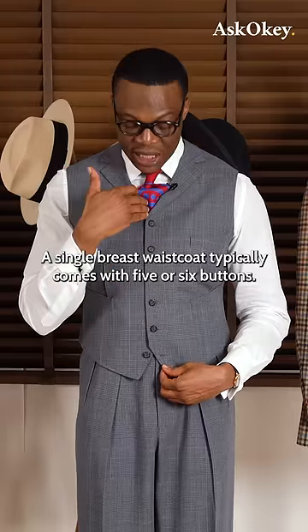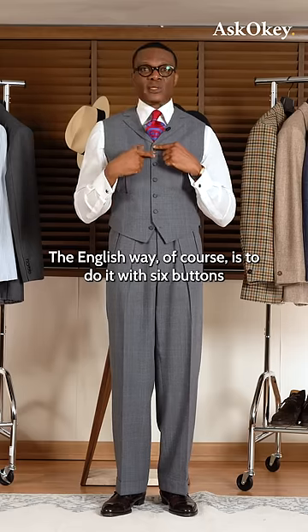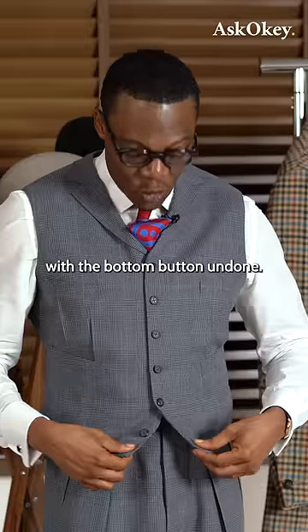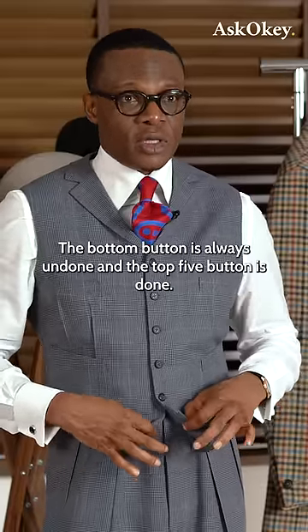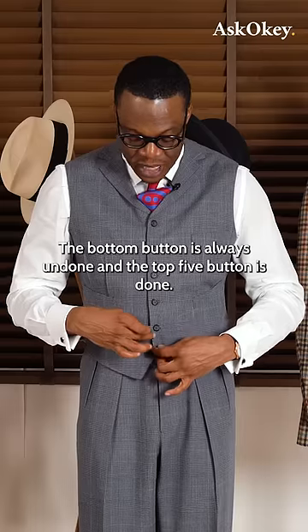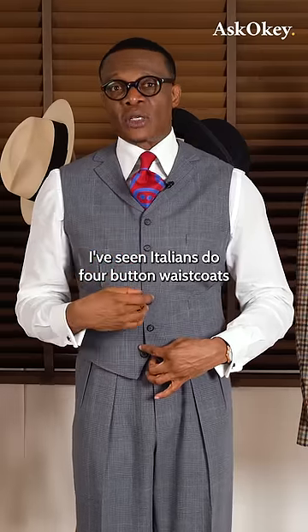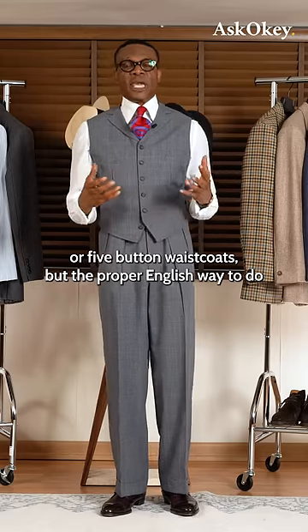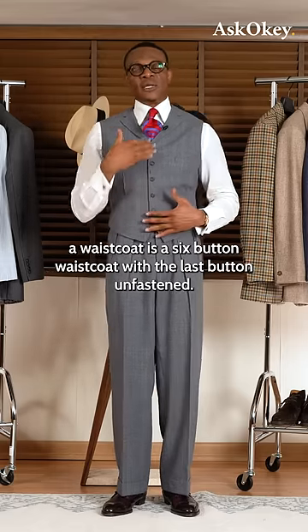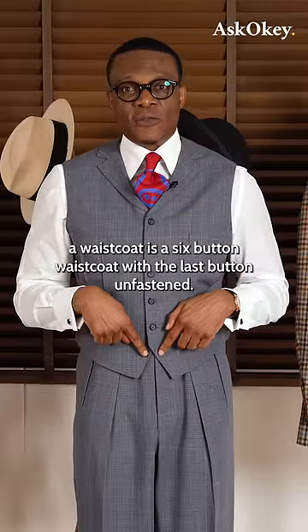A single breasted waistcoat typically comes with five or six buttons. The English way, of course, is to do it with six buttons, with the bottom button always undone and the top five buttoned. I've seen Italians do four-button or five-button waistcoats, but the proper English way to do a waistcoat is a six-button waistcoat with the last button unfastened.